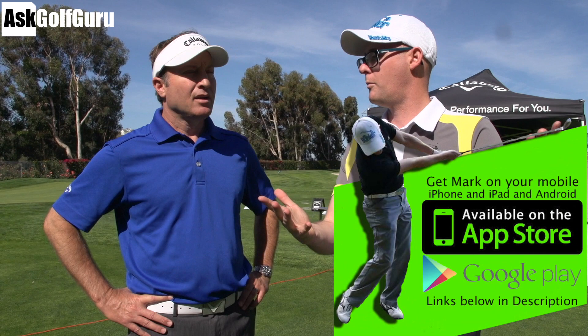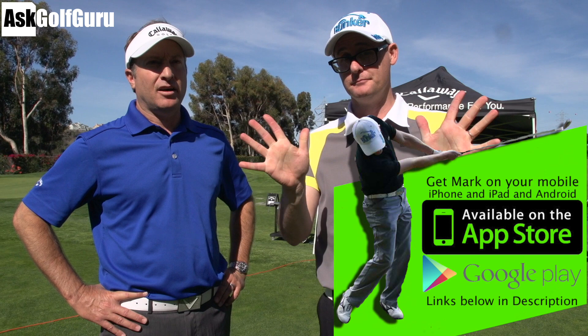Mark Crossroad here in sunny San Diego — or just on the north edge of San Diego. I'm here with Nick. This is the Ely Callaway Performance Center. We're thrilled to have Mark come and visit us. This is a fun place for a guy like Mark who wants to really see where the rubber meets the road in terms of the science of golf.